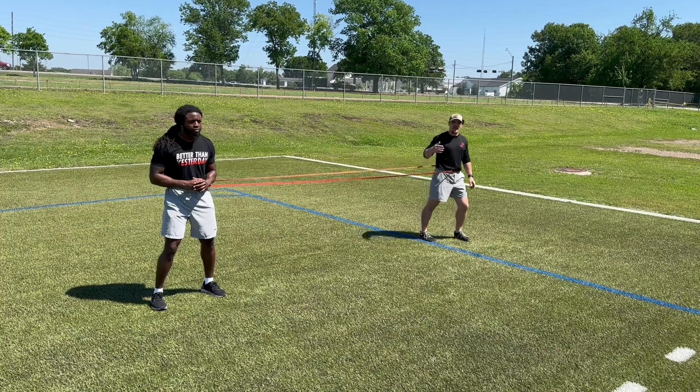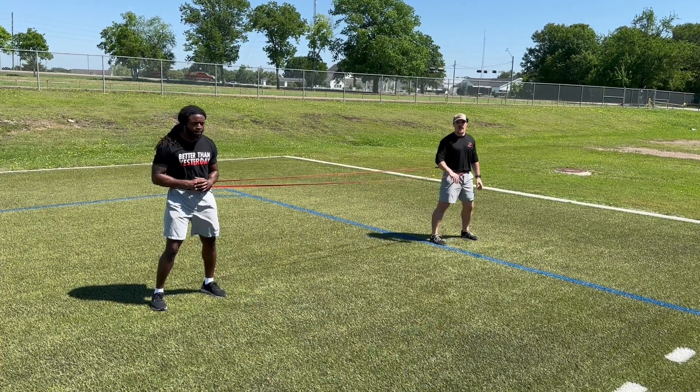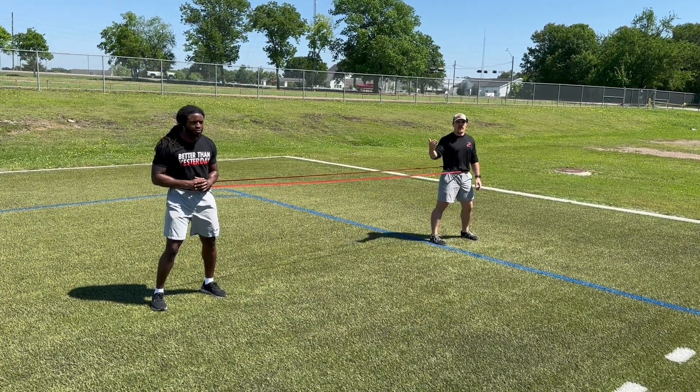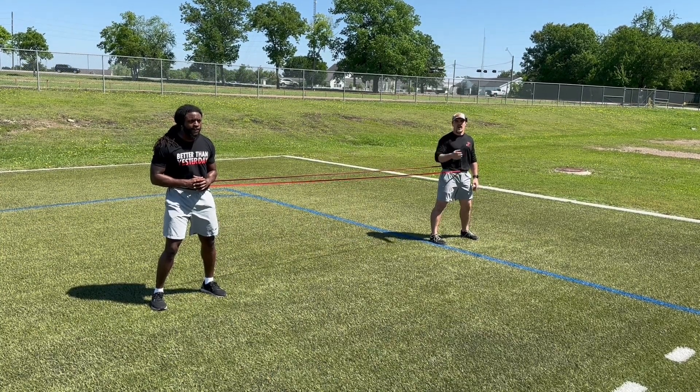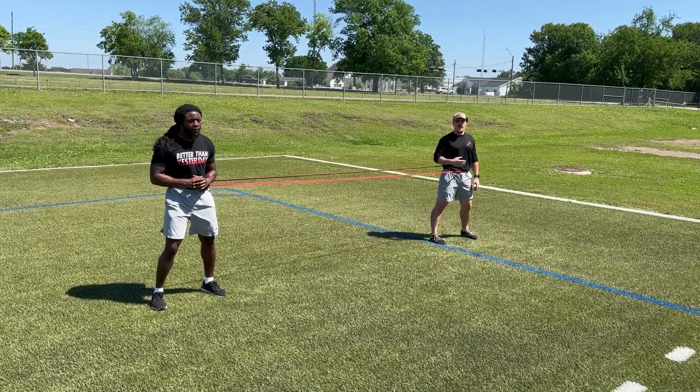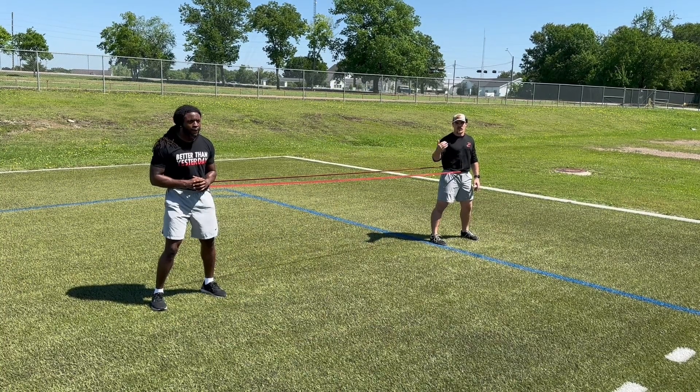What's up everybody, Coach Duby here and I got Coach Trey with me ready to demo our exercise. We're going to be taking you through a two-step shuffle decel plus return. We're going to be doing this continuous for five seconds, so I'm going to count out loud for him so he knows where he's at in the duration of the work window.